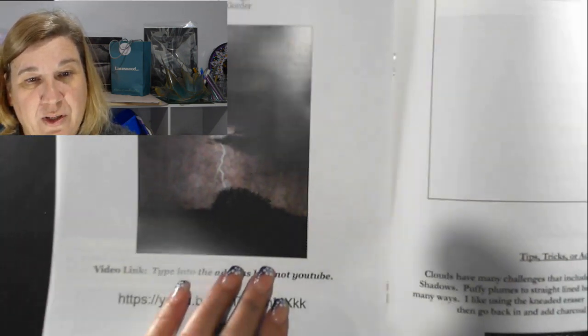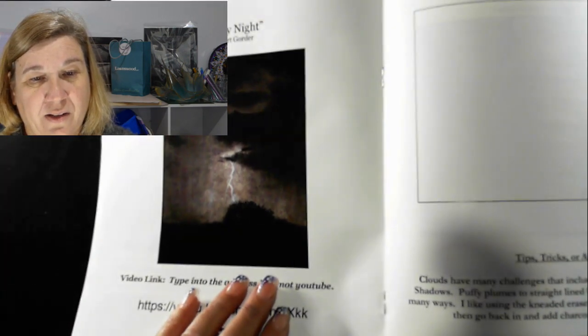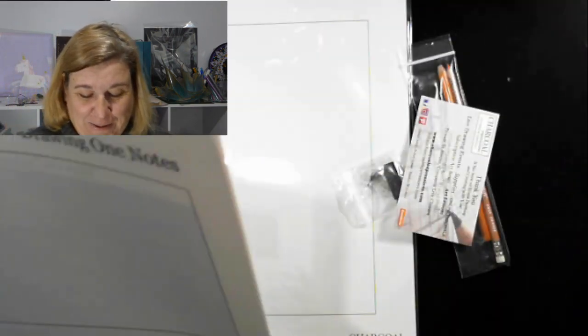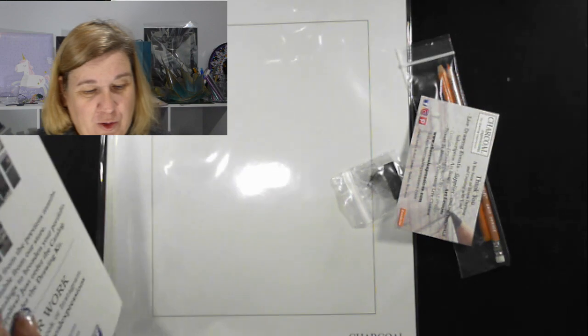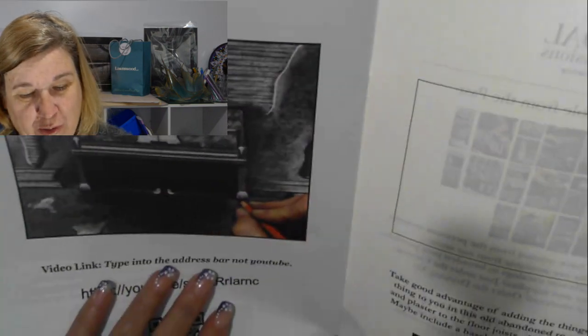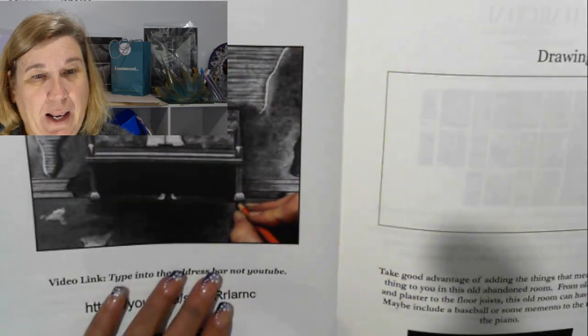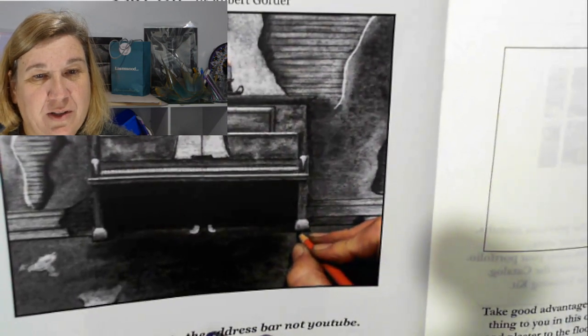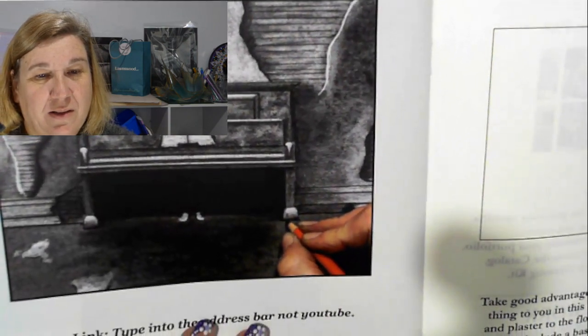How cool is that? And now I know that I can actually draw this. So they give you Stormy Night as drawing one, and drawing two is Play On. Oh, that looks interesting, doesn't it? Wow.